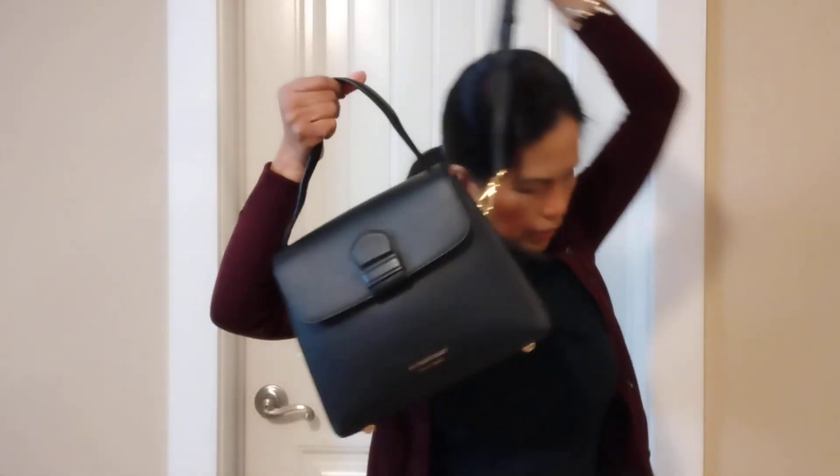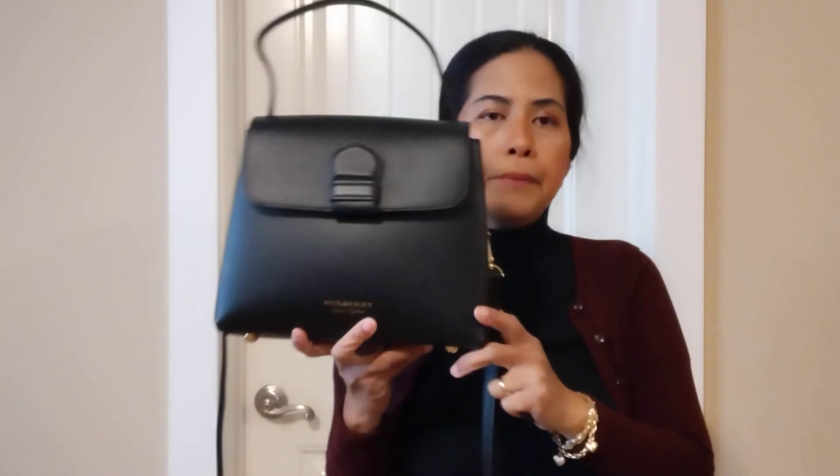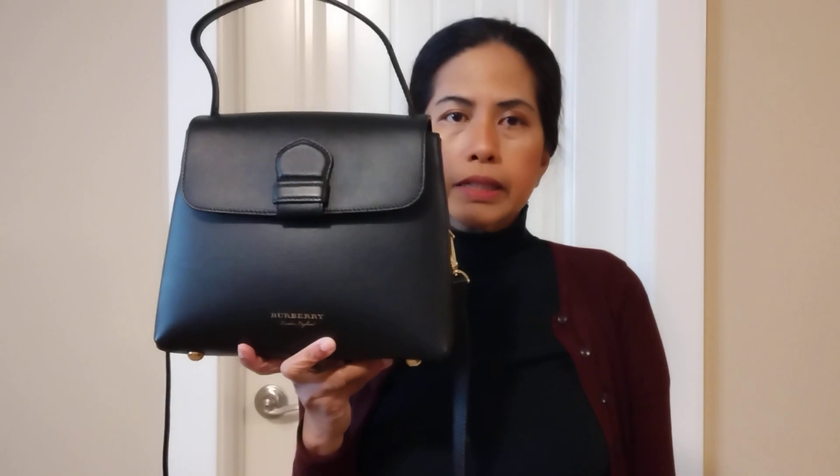That's my review of the Burberry bag Kimberly top handle leather. For the next review, I'm going to show you the Burberry wallet — the small one and the long wallet. Stay tuned, don't forget to subscribe, like, and share. Bye!